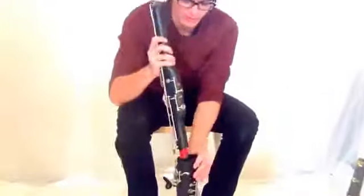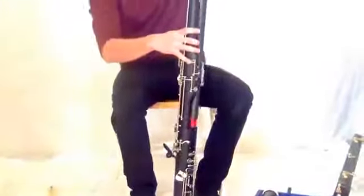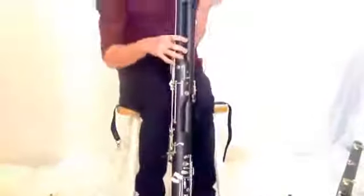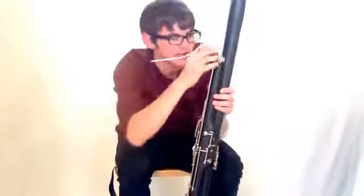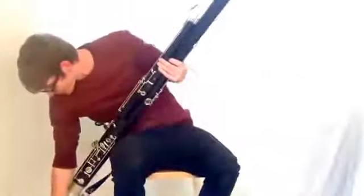The bassoon is the lowest member of the woodwind family, aside from the contrabassoon, its close cousin, and it is a double reed instrument, which means that instead of having a mouthpiece and a reed, it's just the reed attached to this little thing here called the vocal. The two reeds vibrate together to create a very interesting tone, and the bassoon is one of the hardest instruments to play, so I have quite a bit to say.